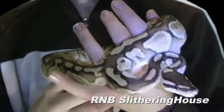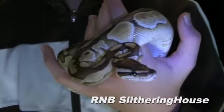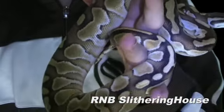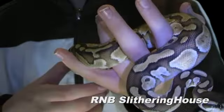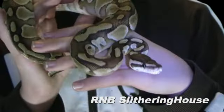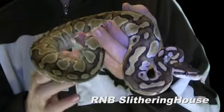So if you have any questions about snakes, anything at all, just leave a comment at the bottom of this video. I always answer questions that people ask me. So this is the lesser ball python, and see you guys later.